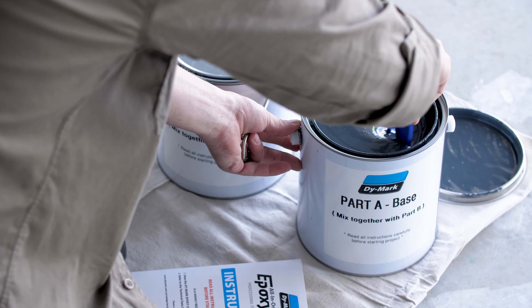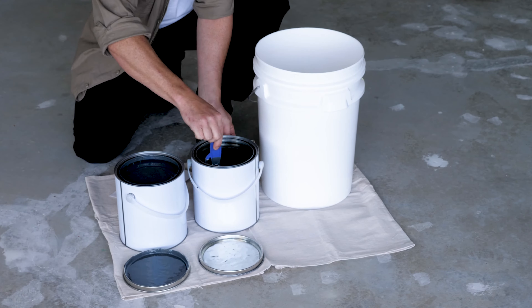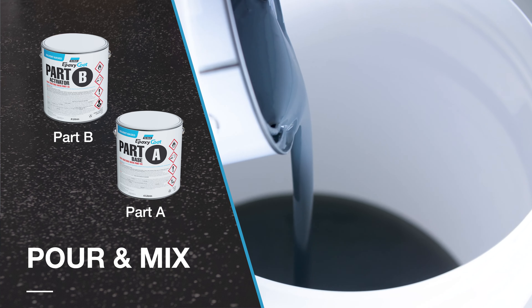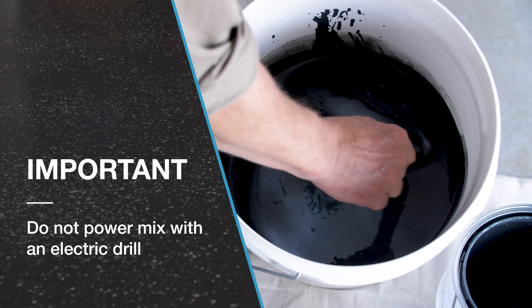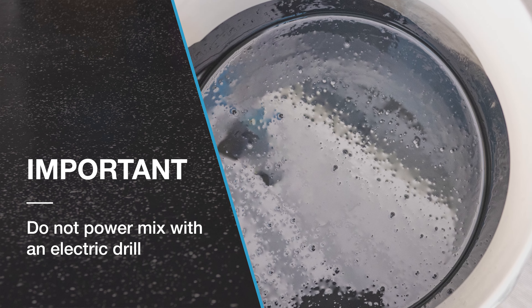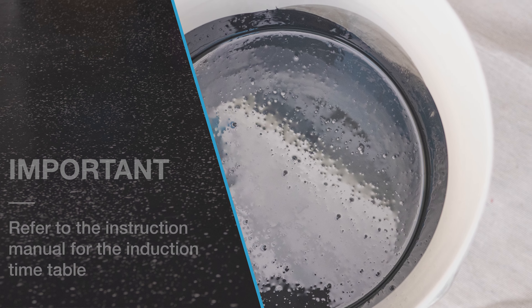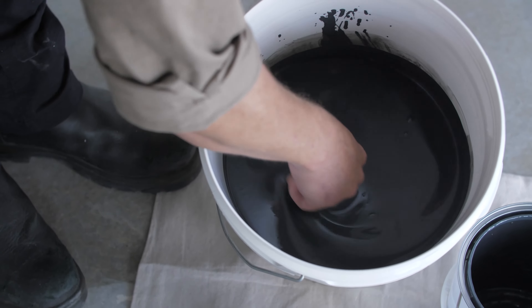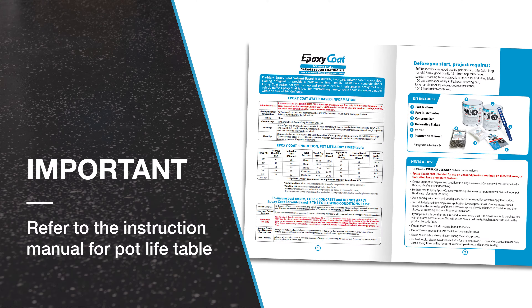Thoroughly stir the contents in each container. Pour Part A into a 10 to 15 litre bucket, then add Part B. Mix together thoroughly with a flat paddle stirrer to ensure that the epoxy is fully activated. After mixing Part A with Part B, leave to stand for the appropriate induction time while stirring occasionally. The product must be used within the pot life indicated.